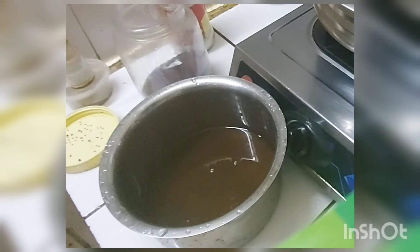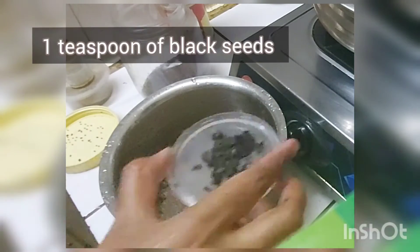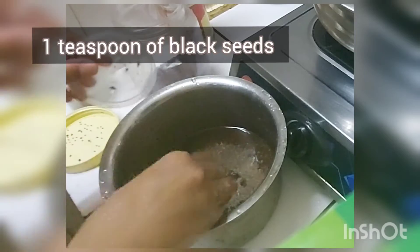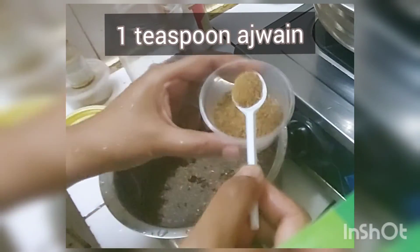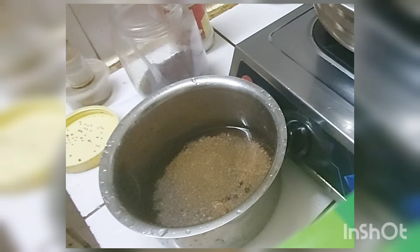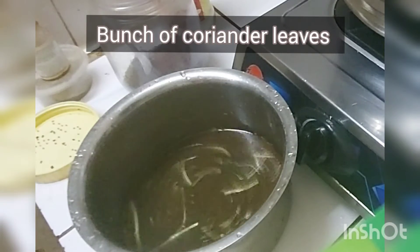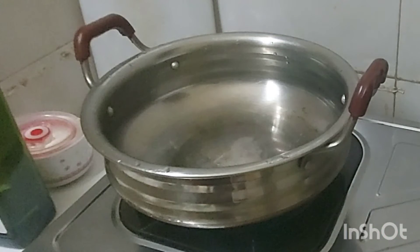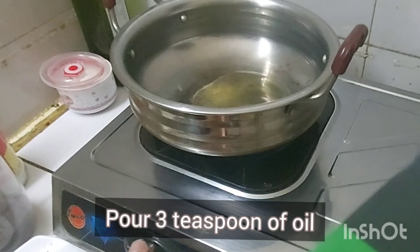Once it is done, I'm going to add the spices. This is crushed cumin seeds and pepper seeds — one spoon of crushed cumin seed, one spoon of pepper powder, one spoon of black seed powder, and one spoon of ajwain. Then add a bunch of coriander. The consistency is ready. Now pour two teaspoons of oil.